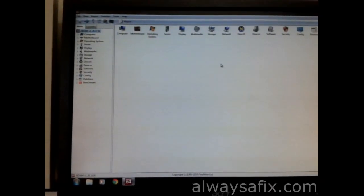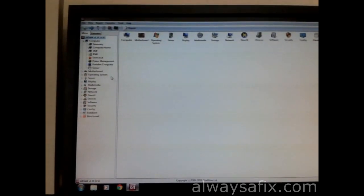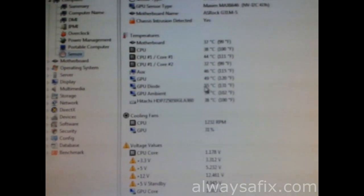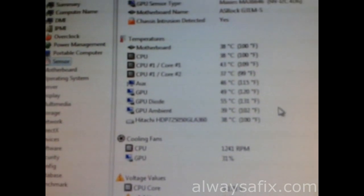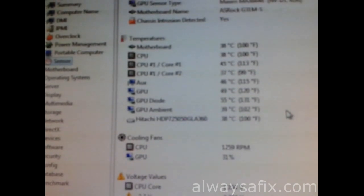Using GPU monitoring software, the GPU temperature is sitting at around 55°C. Now that the fan is clean, we have new thermal compound, and we've done a reflow, this graphics card is good to go. Remember — there's always a fix. Thanks for watching.